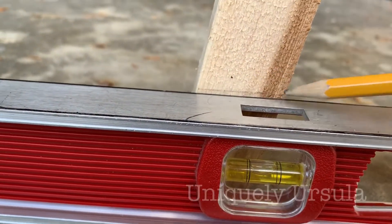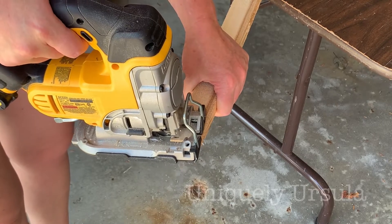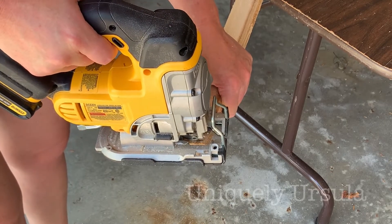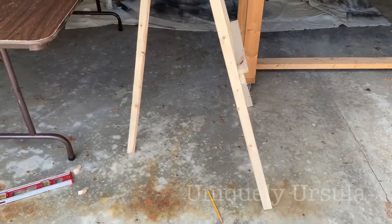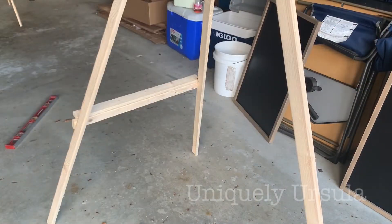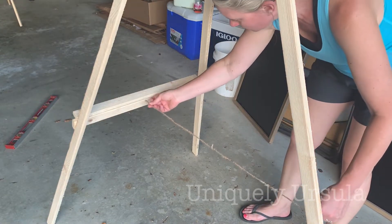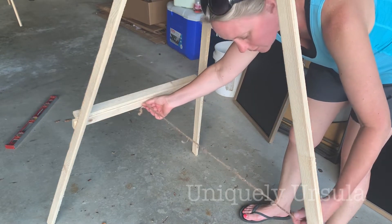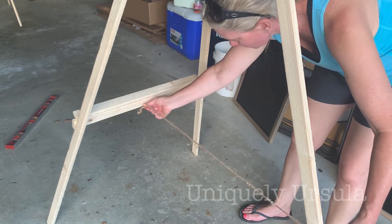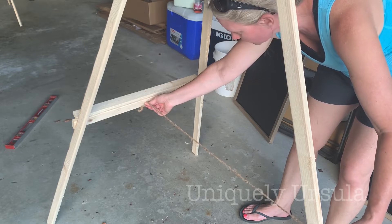At this point I decided to take about two inches or so off of that back center leg — I just felt like it gave the easel a nicer lean. So I drew a level line and cut with my jigsaw, and that's where I realized the jigsaw would have worked much better for my earlier cuts as well. The final thing you really should do to complete your easel is to connect some sort of string or chain from the front of the easel to that back center leg so that it doesn't go falling flat.